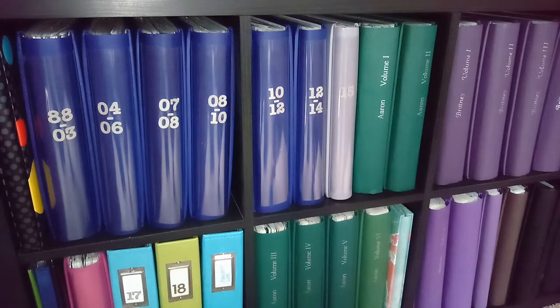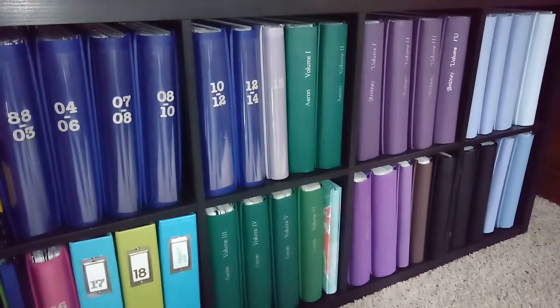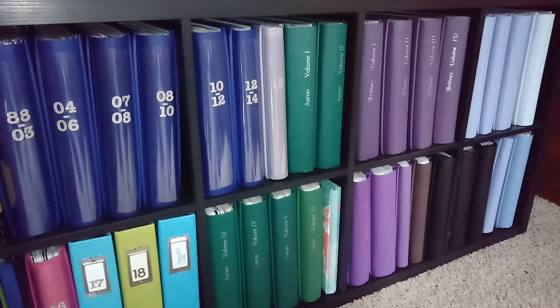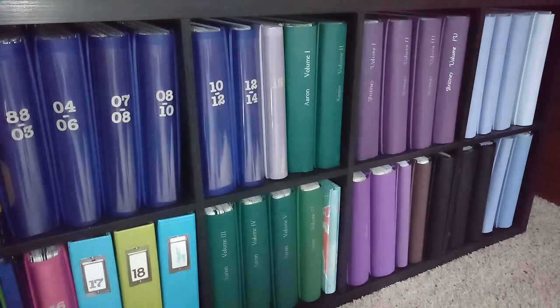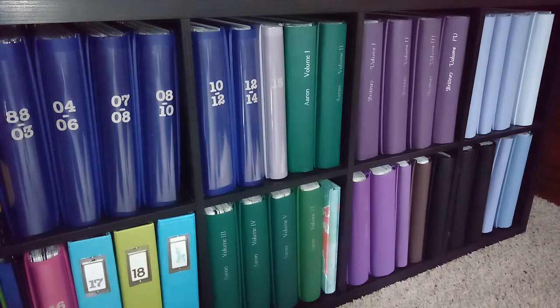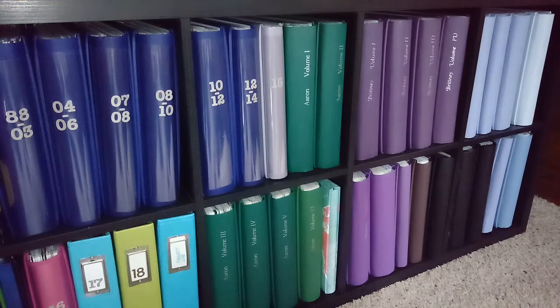My kids are older and out of the house, but the albums have stayed here. Once they get a place and it's a good storage situation for them, I'll part with them and give the albums over. I do have the books sorted by the different kids: the blue ones are mine, the green ones are my youngest son's, the purple ones are my daughter's, and the light blue is my oldest son's. On mine I have the years labeled. For the kids' books, when I first got them I didn't know how long each book would go — like baby up to kindergarten — so I just put volume one, volume two, volume three, and so on. It doesn't have the years, but it does have the order so you can flip through them in order.